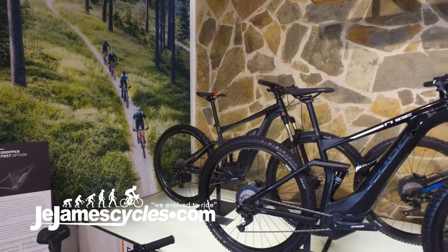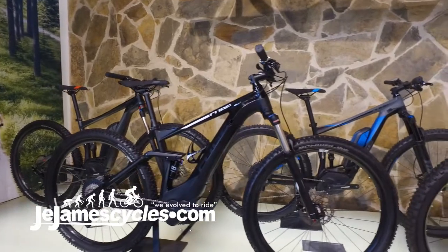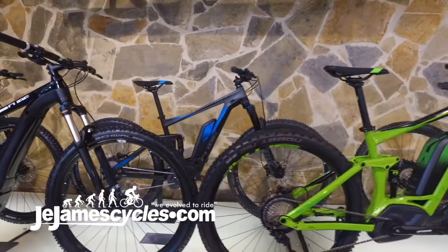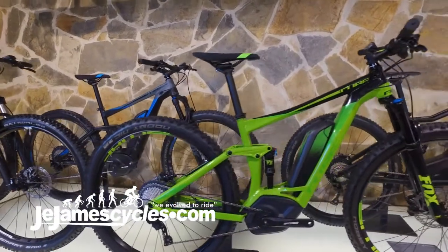2008 Cube Stereo Hybrid 120. 120 millimetres of travel, 29-inch wheels, makes a super comfortable bike. New for this year as well is 2.6 tires on all off-road e-bikes.